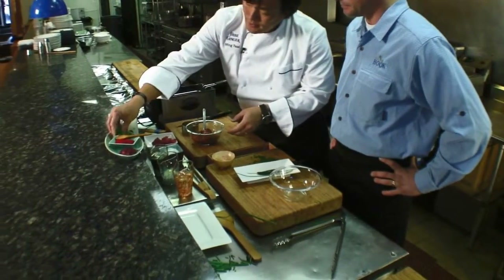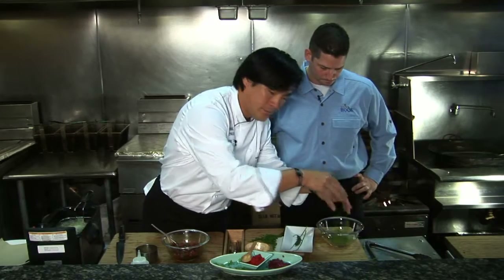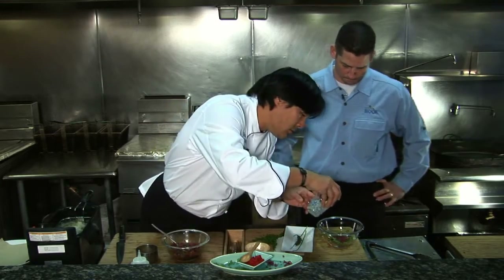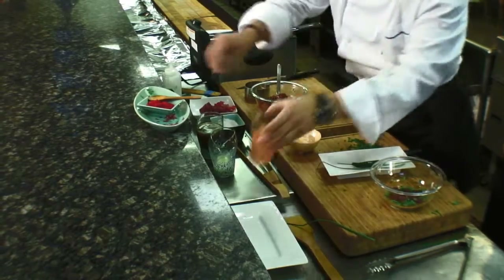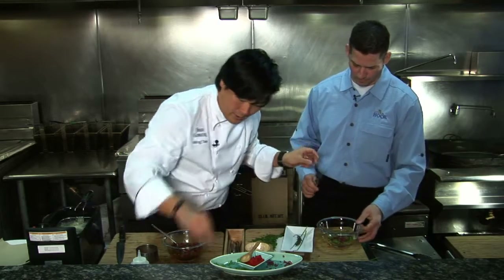We're going to take some — this is water cress, or pepper cress — and tosaka, which is a Japanese seaweed. Add a little bit of yuzu, a citrus juice from Japan. Yuzu. Love it. Just a touch of canola oil. Now once you take this, mix that up a little bit, a little salt and pepper.